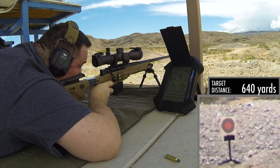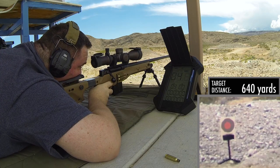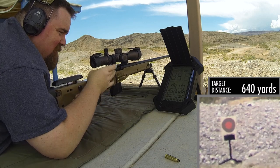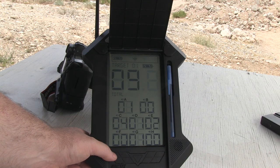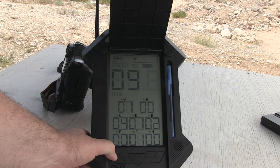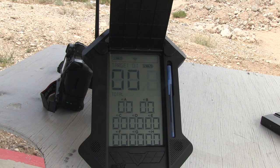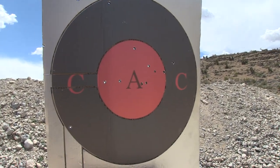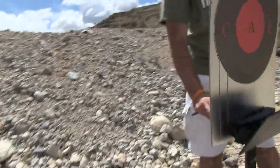If you can get around the price, it does help answer one of the bigger problems with some precision matches, and that is calling hits. Because you see it all the time — a guy shooting a 6mm at a target 900 yards away with a spotter who's not very experienced. Did he hit? Did he not hit? This system, while it may not eliminate the problem 100%, would certainly do better than the current situation.